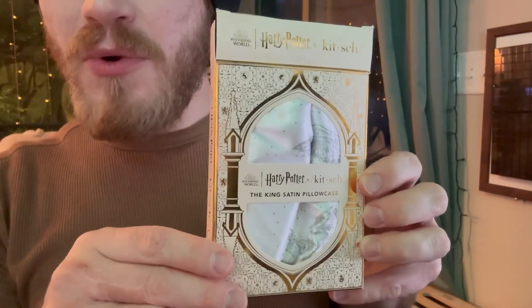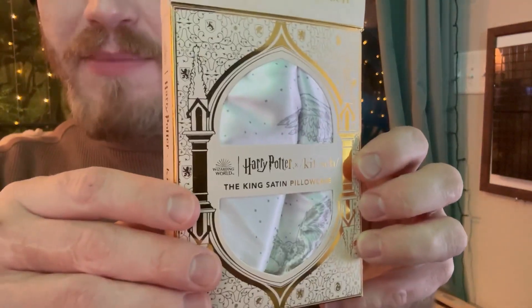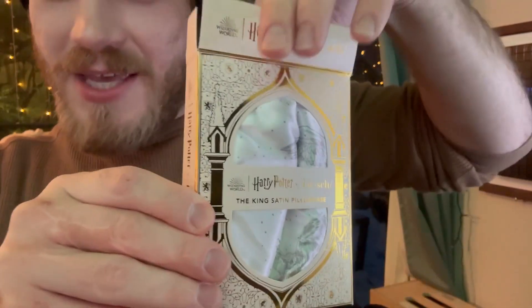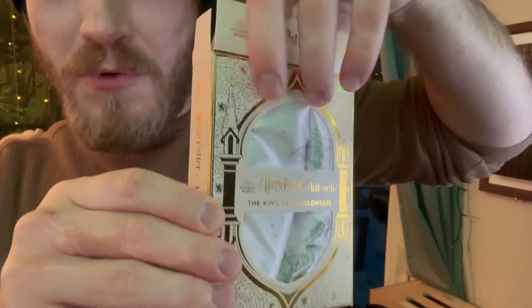Hey guys, I want to make a quick review over this pillowcase. This is a Harry Potter Kitsch satin pillowcase. I ended up getting the king size so I could have plenty of room.